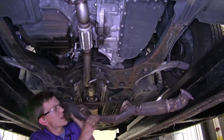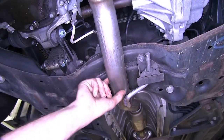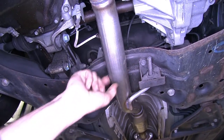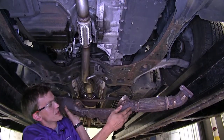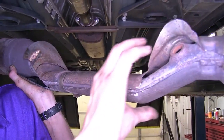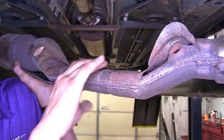When we compare this to the factory converter right here underneath our subframe, you can see how large the diameter of the pipe is, and this is because it's mandrel bent. Here on the factory piece where it's bent to go underneath the subframe, you can see how it's crushed down, which is going to reduce airflow and can reduce performance.